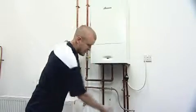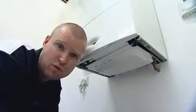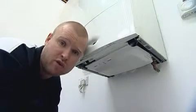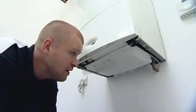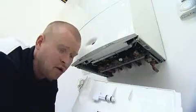The first is the internal filling key, the second is the external filling hose. This particular appliance has an internal filling loop installed, but before I begin to repressurise the system, what I'm first going to do is turn the power off to the boiler. Once we've got power switched off to the boiler, I'm then going to remove the tray where I can find my white filling key.